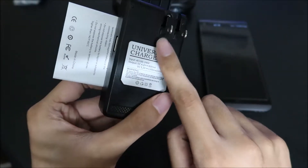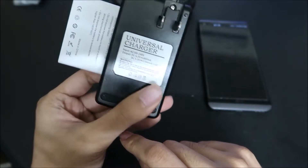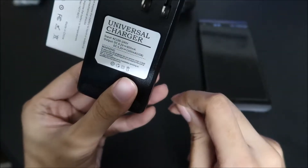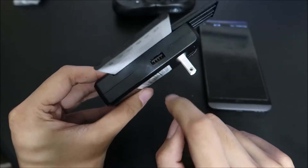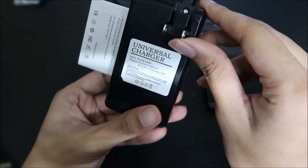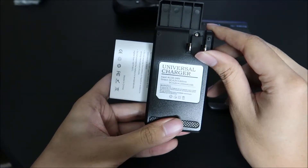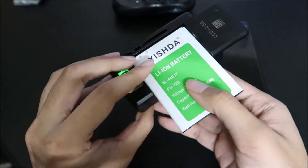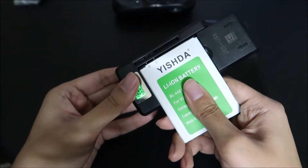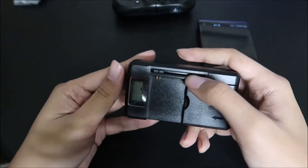You can charge it — there's a thing that pulls out so you charge it there. This thing also works as a regular charger, so you can plug stuff into the USB and it will charge. It goes from 800 milliamp to 1300 milliamp — that's pretty sweet. That's probably the safest way to do it.